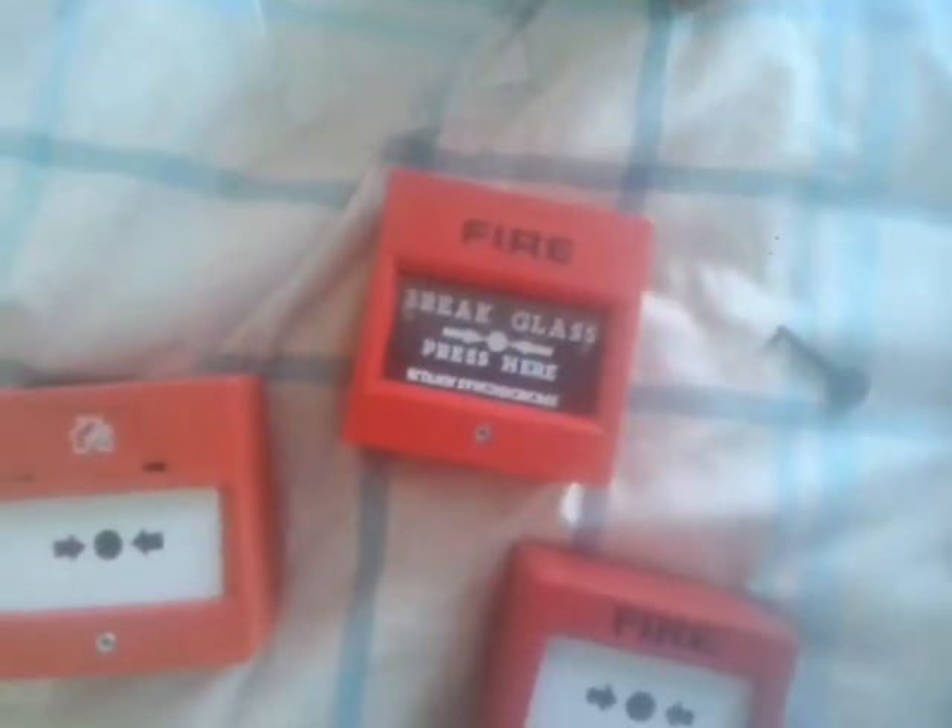This one is the KC call point. If the key looks like that, that's the key that you need.